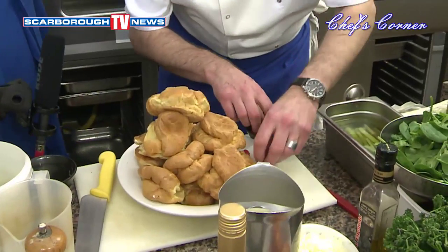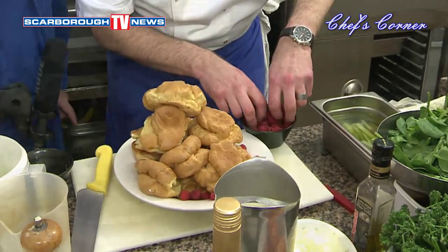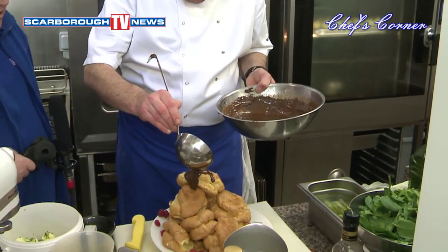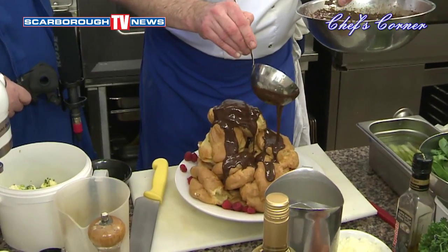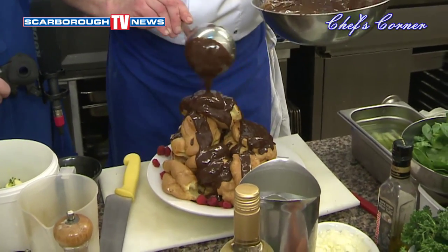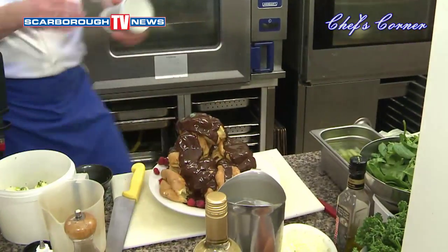We've got the raspberries — just put them around. Are they frozen raspberries or fresh? Fresh raspberries — all fresh. Fresh is best. Now what sort of chocolate is this? This is a Belgian chocolate — Callebaut chocolate. It's very, very good chocolate. It comes in callets and what we do is boil some water, put the chocolate on top to melt, then add double cream.